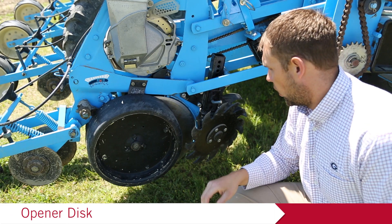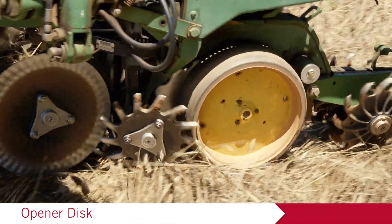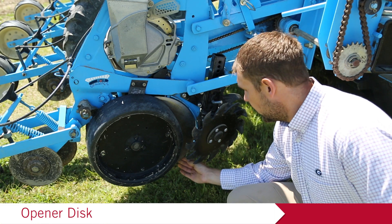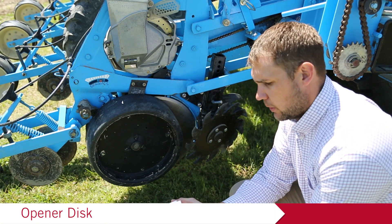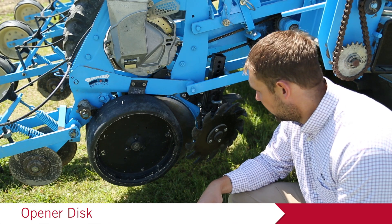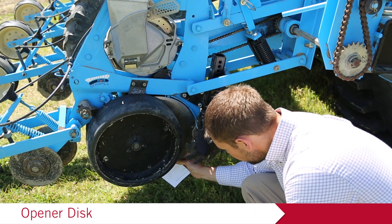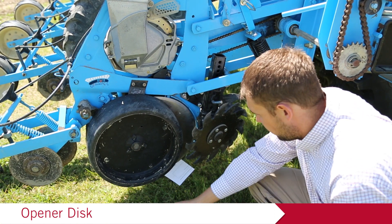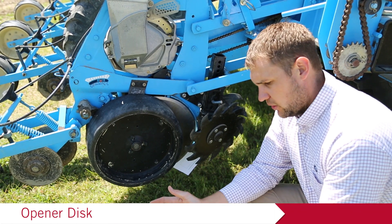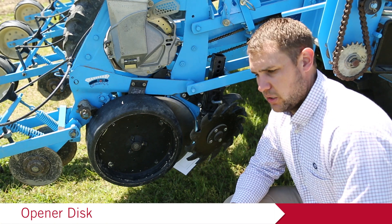The next piece of equipment is the opener discs — the shiny round pieces of metal. There are two in each row unit, and their job is to create the furrow for the seed, which is very important for a good seed bed. We want these opener discs to spin freely and have very little contact at the front so they create a seed trench. You can use a business card or a piece of paper folded a couple of times, insert it at the front or back of the opener disc, and roll the disc to make sure it pinches the paper — that means there's barely enough clearance to create the perfect seed bed. If it won't hold the paper without you touching it, there's too much clearance and you won't open a good seed trench.